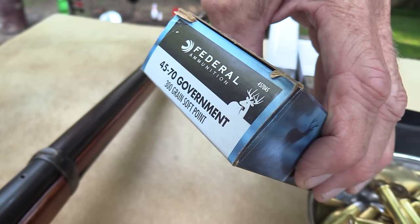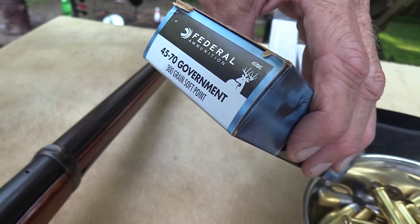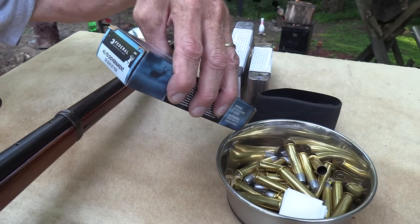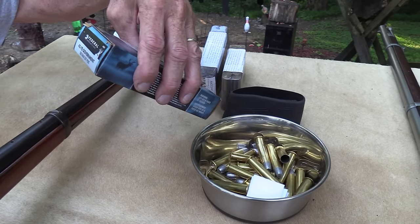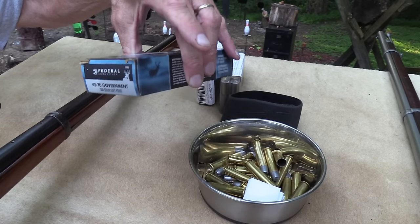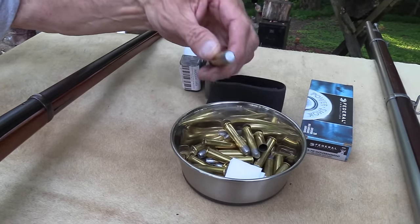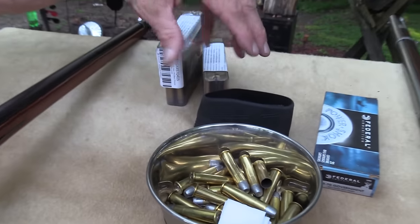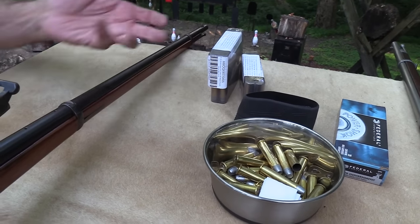I've read you don't get as good accuracy out of the Trapdoors with jacketed ammo, but I don't know how much truth there is in that. I think I have fired some of those — that's probably okay. I've got some light hand loads, and I got some black powder rounds from Buffalo Arms to shoot, so I could shoot some black powder.